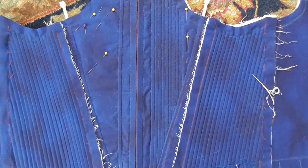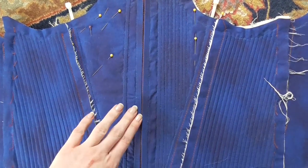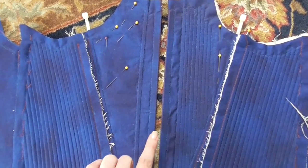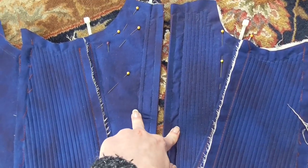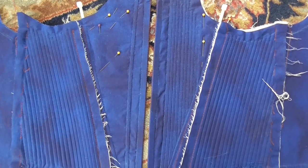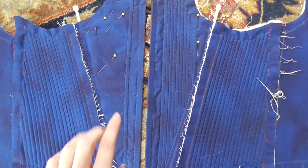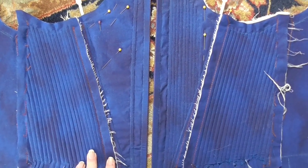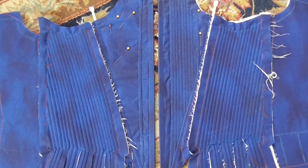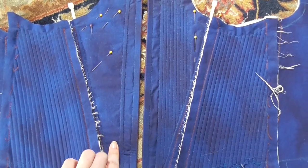Now I'm going to show you how to do the hand stitching of these front panels. This is the front seam here, and there are going to be eyelets down the middle. For these two front panels, I hand stitched all of the boning channels, but for the rest I machine sewed them. For consistency purposes, I want to hand stitch these here as well. So if you want to hand stitch your panels and make sure your boning channels are straight and not at weird angles, I'll show you how I did these.